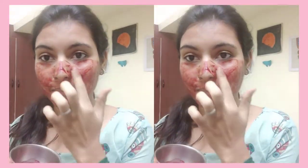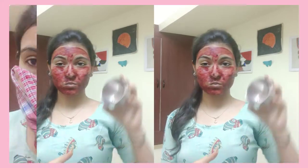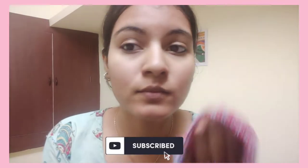Now I'll leave it on for 15 minutes as always. After Day 2, I'll wash the skin again and we are going to see the face result.